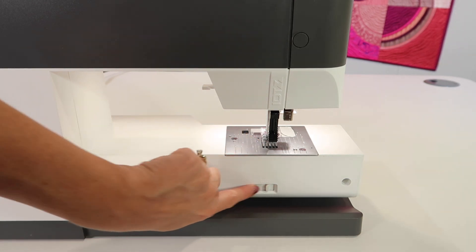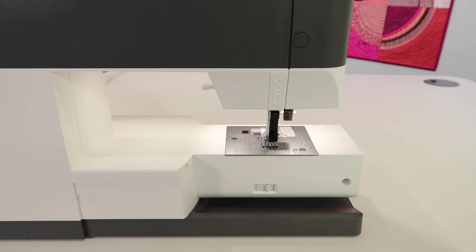Just know that if you're trying to move the lever to make those feed dogs come up, it's not going to happen until you take a stitch.